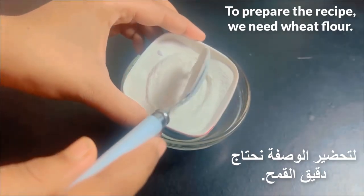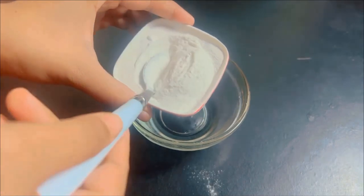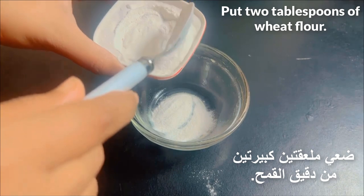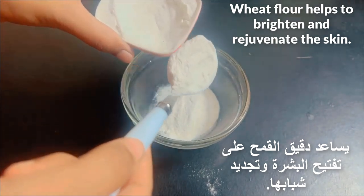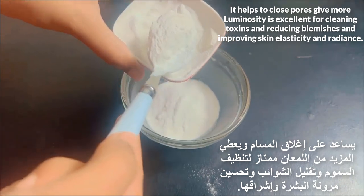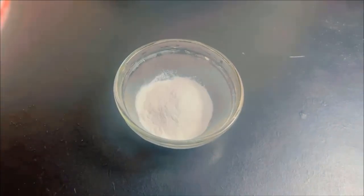To prepare the recipe we need wheat flour. Put two tablespoons of wheat flour. Wheat flour helps to brighten and rejuvenate the skin — it helps to close pores, give more luminosity, is excellent for cleaning toxins, reducing blemishes, and improving skin elasticity.